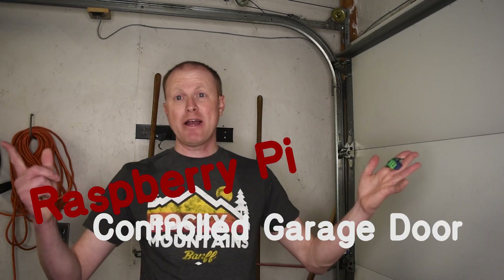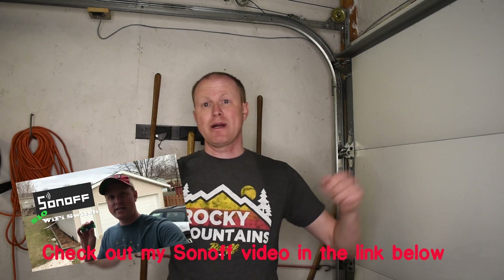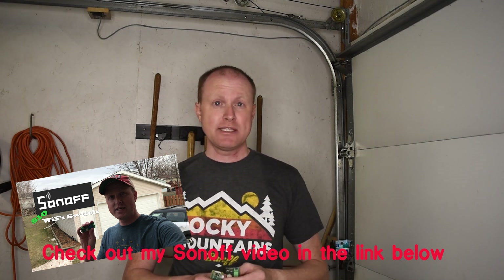Hey guys, it's Steve here and today I'm back out in my garage to show you my next Raspberry Pi video. Not too long ago I made a video where I used a Sonoff device to control my garage door and be able to control it with my Amazon Echo or my Google Assistant. That still works great to this day, but the one thing I'm not able to do is know if this garage door is open or closed when I'm away from home.